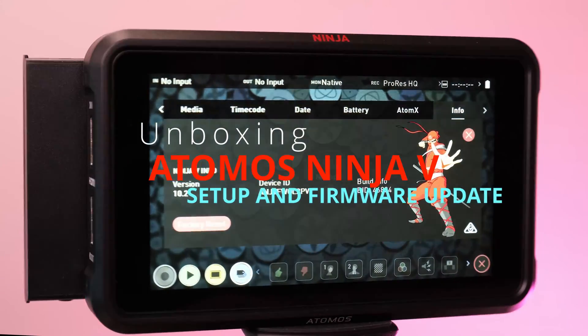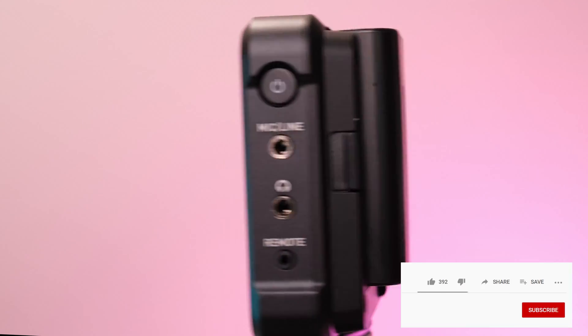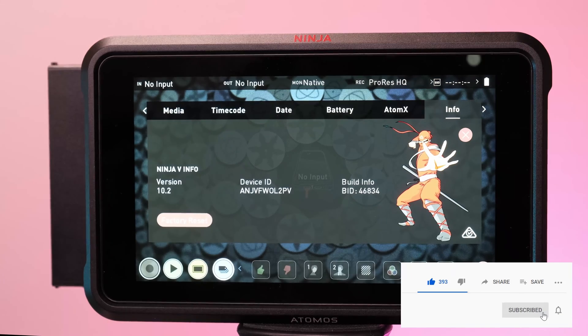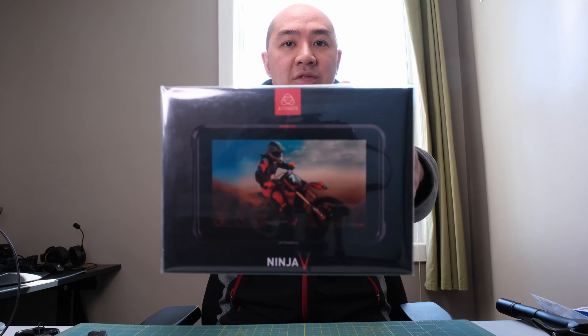Welcome to the Atomos Ninja V unboxing. I'm going to do the setup and also show how to do a firmware update to the unit. If you found this video helpful, please like and subscribe to the channel for similar content. Welcome to another episode of the Wang Reviewer. In today's episode I'm super excited to be unboxing the Atomos Ninja V.